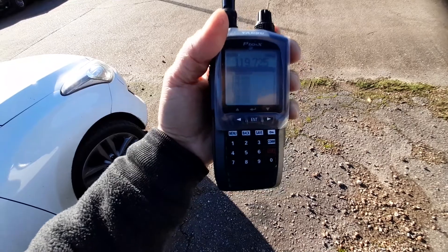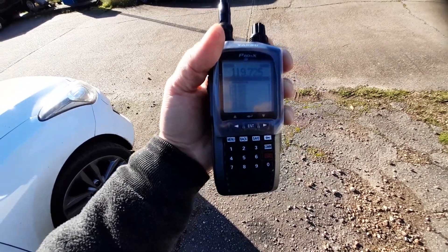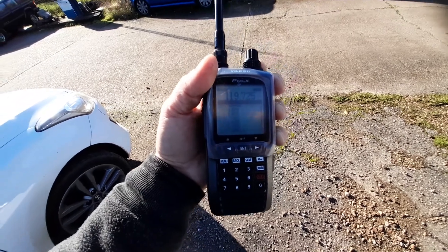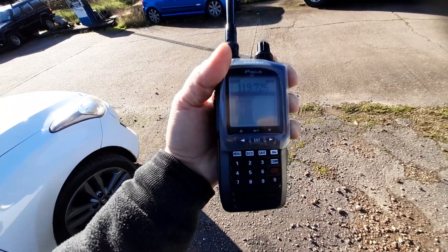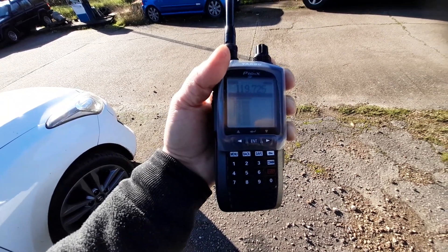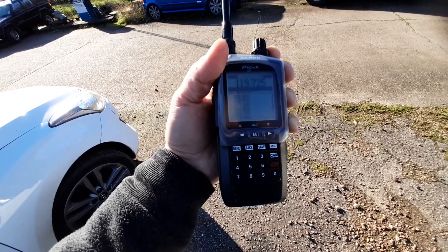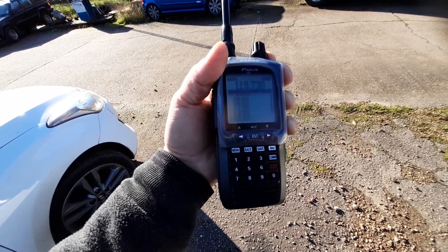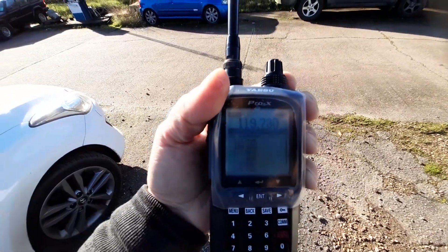I'm just checking the reception of this Yaesu 550, a reference to the other video I made. Using the same antenna with the IC24 from ICOM. This one's got 8.33 steps so we can take it to 7.30.